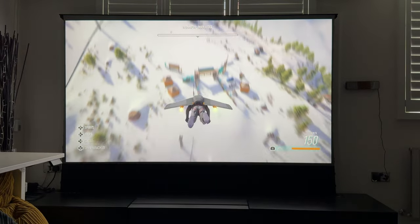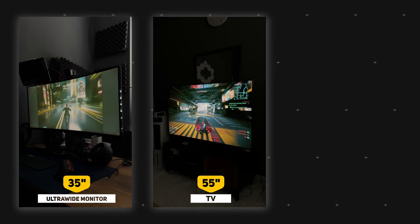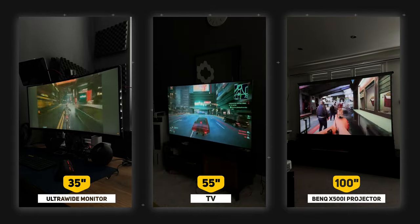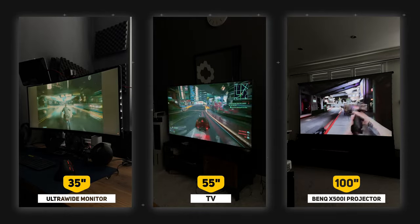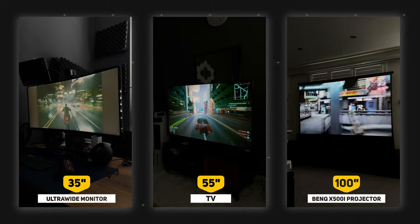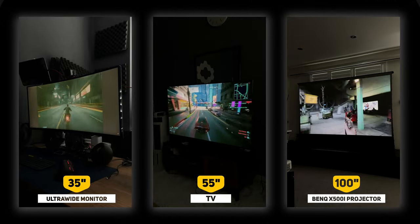One of the best reasons to go for a gaming projector like this is that rather than playing on a 35-inch monitor or a 55-inch TV, you can have a gaming experience on something as large as 100 inches, or even up to 150 inches if you have the space. That's a gaming experience like no other. I've just not stopped enjoying playing with this projector setup, and having a very large screen makes that experience something you simply can't get with a TV or a monitor.